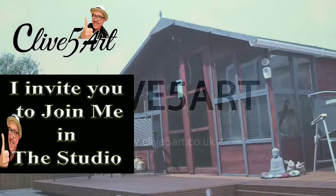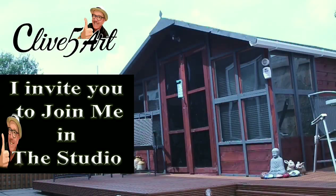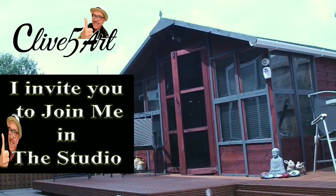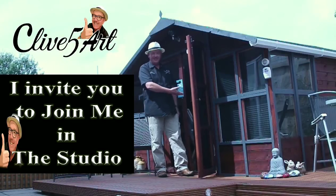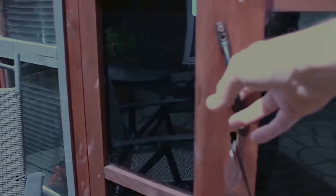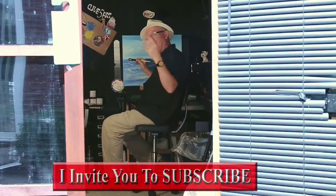Hey, welcome, thanks for stopping by. It's time to learn with our friend Clive. So grab your brush, have a great time, and don't forget to click subscribe.